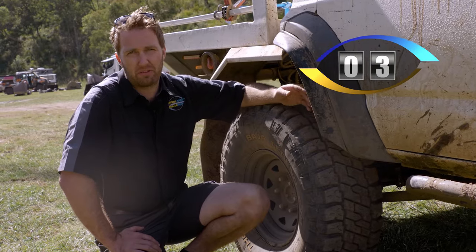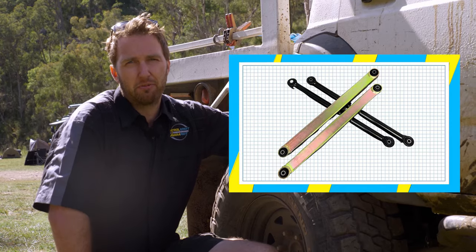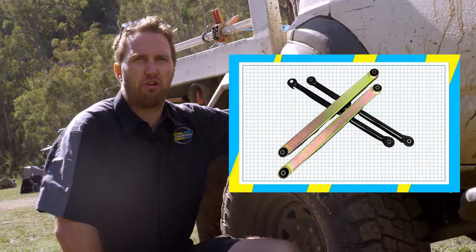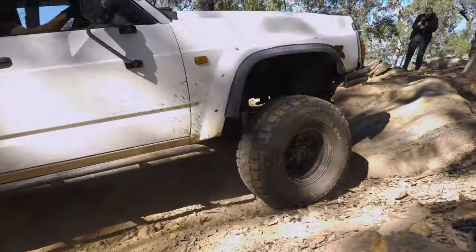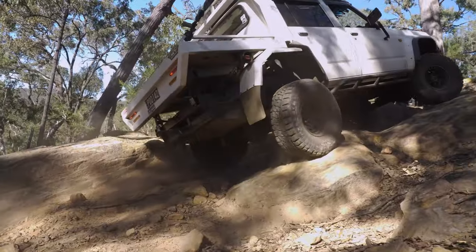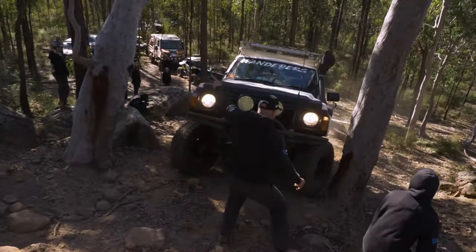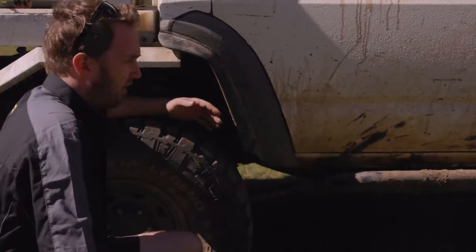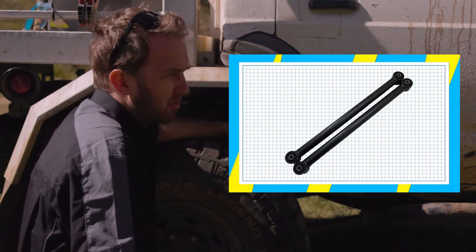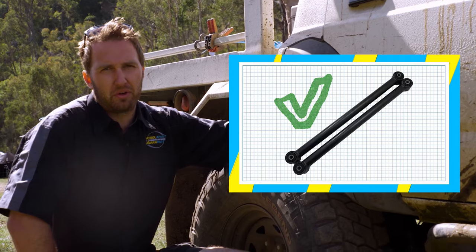Moving to the back of the car, number three on my list is the rear trailing arms. Nissan made these out of quite a light-duty material from factory, and they tend to bend when you give them a nudge in the bush — particularly in these off-road rigs with lots of weight, lots of suspension travel, and big tyres. They drop into a rut and nick the arm on a rock, or just load up on an embankment and give way. One of the most common upgrades I recommend is fitting a pair of heavy-duty lower control arms — there are heaps of options on the market, but be aware that a lot of them are not ADR compliant and not recommended for road use.